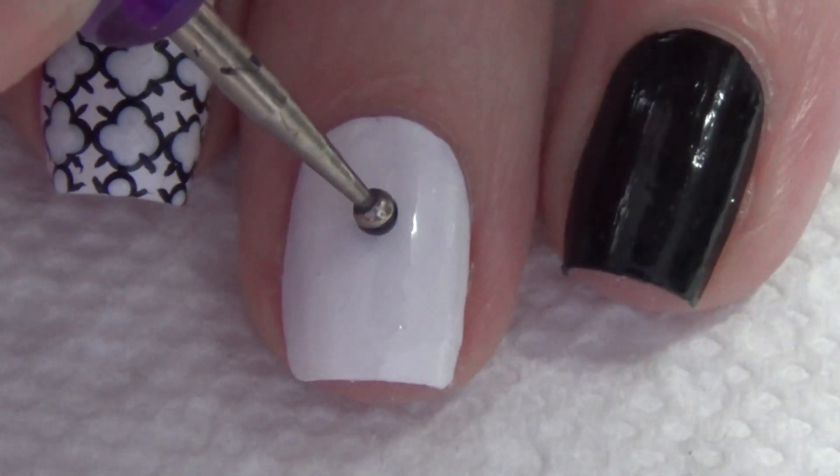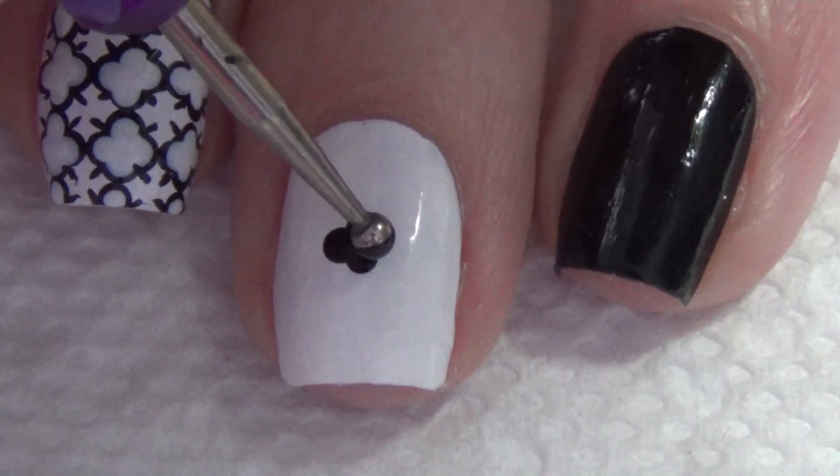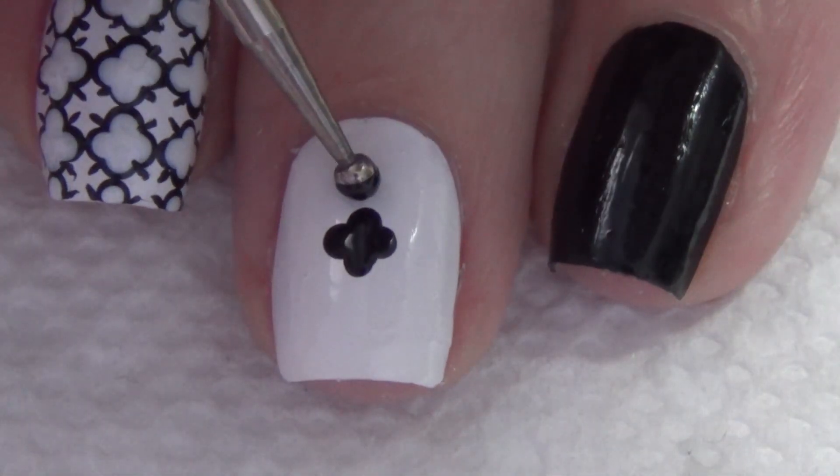Make sure that your base is fully dry before you begin adding your pattern, because you are layering polishes. It's very important to wait in between each step until that is fully dry.